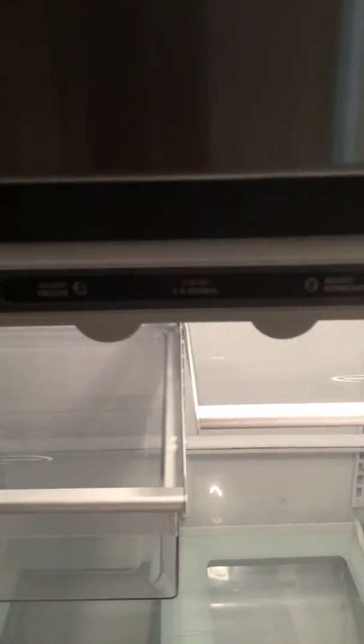Also I adjusted the refrigerator to the correct point. The rest is good.